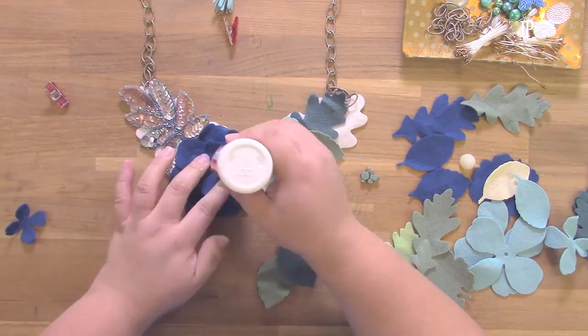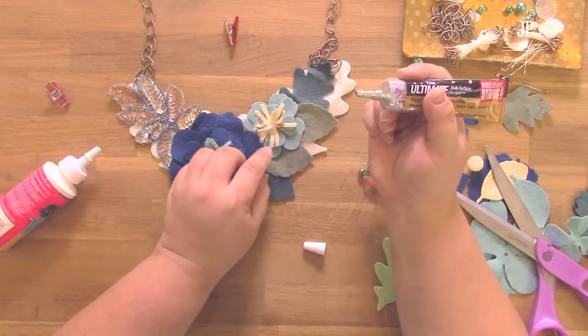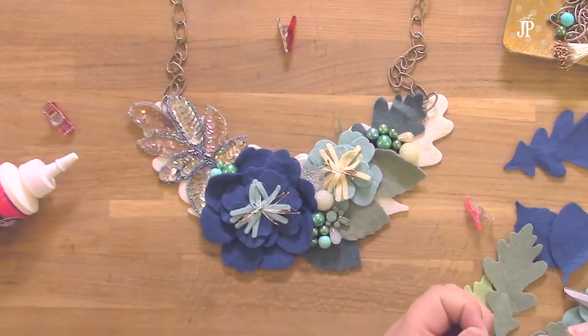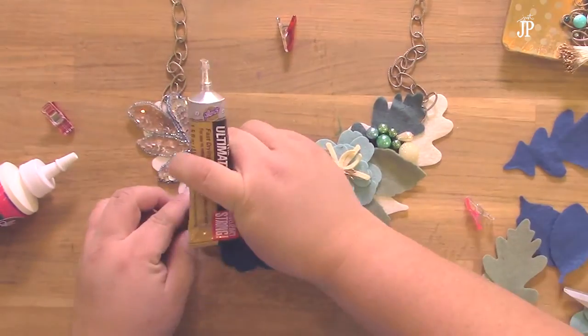I also used some Aileen's Ultimate glue — it's a very, very strong glue — to glue on beads and baubles to the bib necklace just to give it a little bit more interest. And because these are heavy, I needed a stronger adhesive to hold them on.